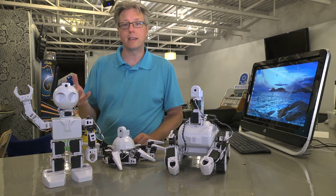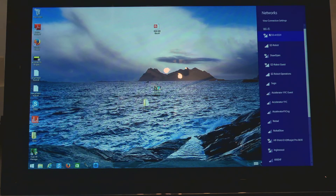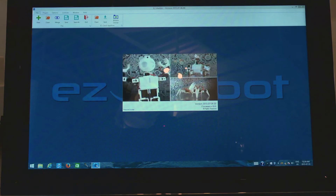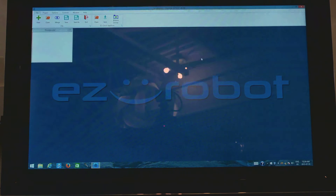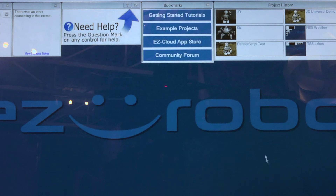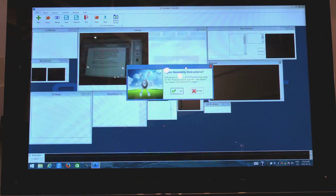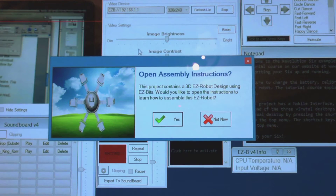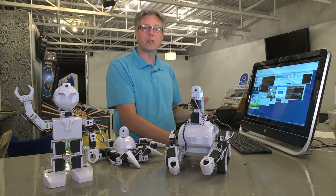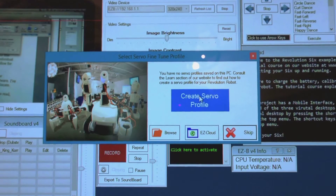The good news is it only takes a few minutes. To begin, turn your robot on and connect your computer to it. Then open the EasyBuilder software. We'll skip the online tutorials and open an example project for the type of robot we're working with. The software will ask if you want to open the assembly instructions — we can close that window. The next screen will allow us to load a servo profile or create a new one. Since we haven't created any yet, click Create Servo Profile.